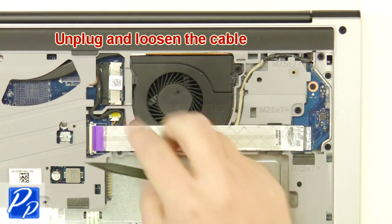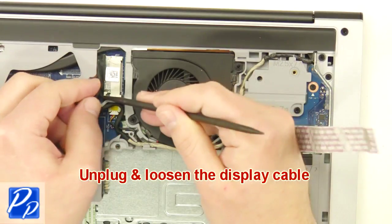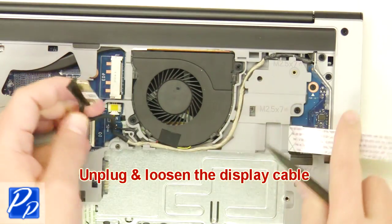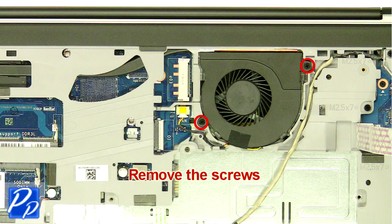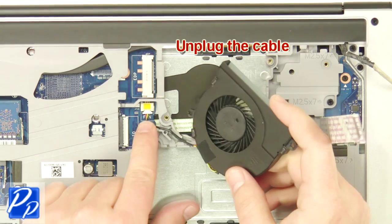Then unplug and loosen the circuit board and display cables. Next, unscrew the fan. Now unplug and remove the fan.